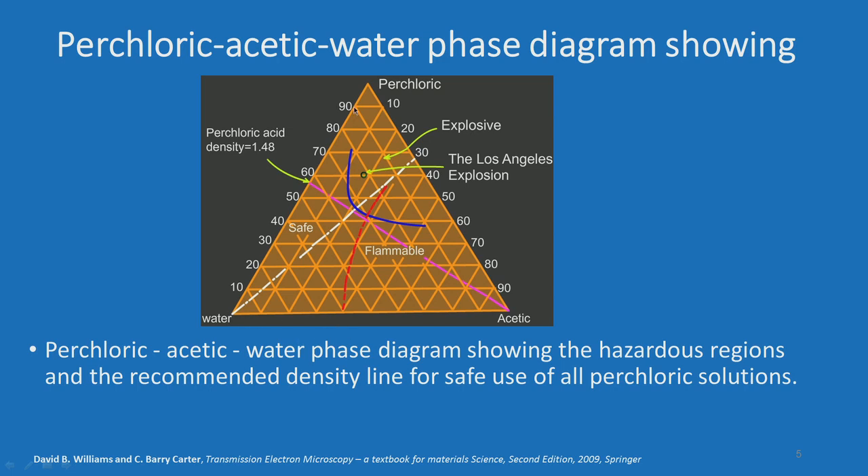If you see that phase diagram, you have perchloric acid, water, and acetic acid. It shows the hazardous regions and the recommended density line for safe use of all perchloric solutions. You see that if you mix these three acids beyond a certain boundary, it will be flammable or could even be explosive. So you have a safe line under which you must operate whenever you produce an electrolyte for material thinning.